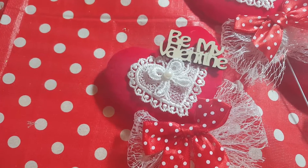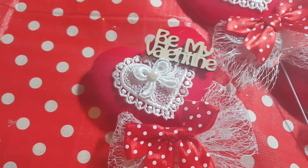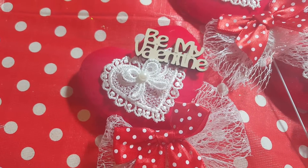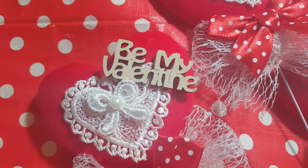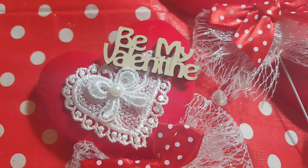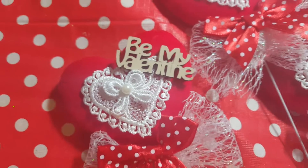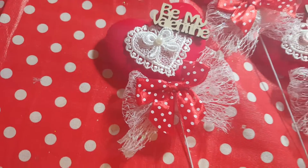Now these lace hearts — I bought mine from eBay and they come in a big long line so I just separated them down and stuck them with hot glue on the top. Then put on a Be My Valentine little MDF sign that I literally cut out that I bought from eBay. They're only a few pence each. Just painted those cream just to finish them off.